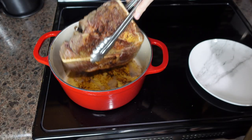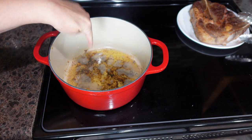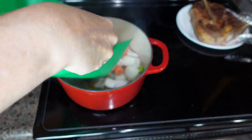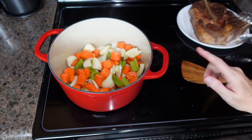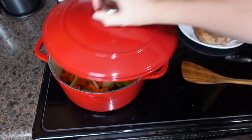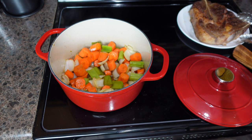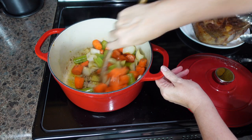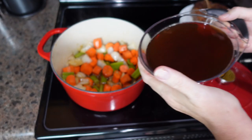Now that we have our meat browned, we're going to move it to a plate and set it aside. All these brown bits in the bottom we want to get up with our veggies — so we're going to add the veggies in, give them a really good stir, put the lid on and let them cook for a couple of minutes. After about two to three minutes, I'm going to add some minced garlic, stir that in, and let it cook for a minute.